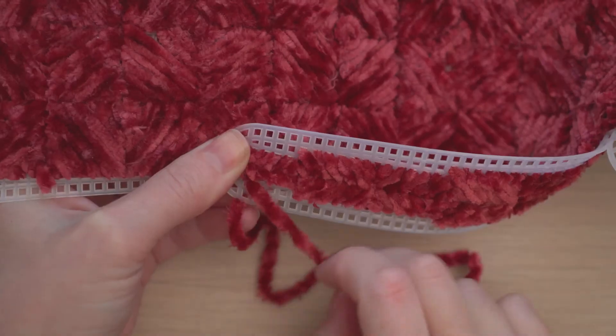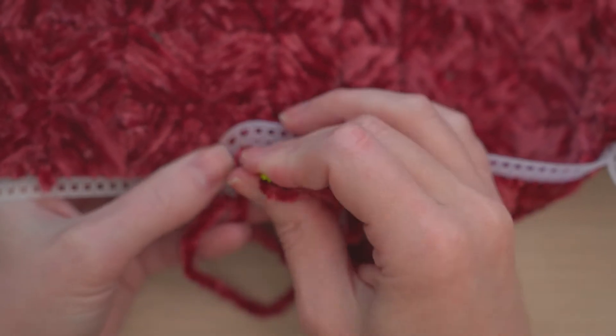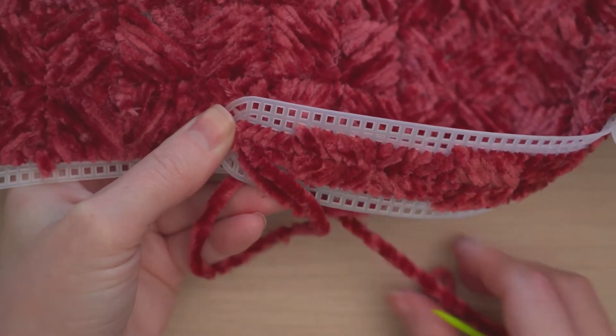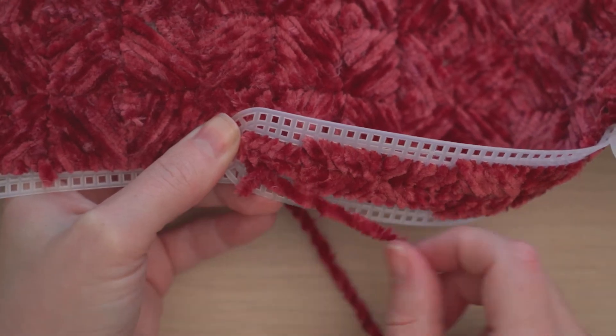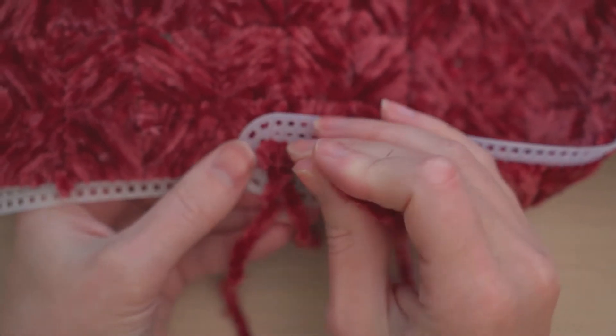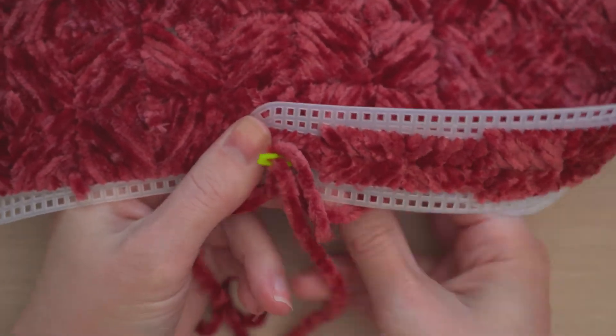Leave a short tail. Move back to the front and insert your needle into the next hole, again going through both pieces of the grid so they're attached. Hold your tail so it's secured under the whip stitch. You're working the whip stitches into the same hole where your squares ended. Continue along, wrapping the edges as you join both sides of the purse.